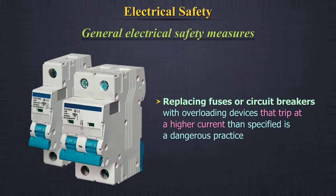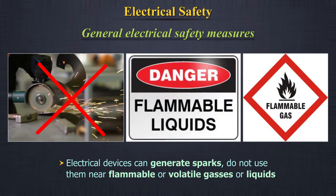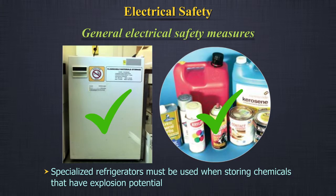Replacing fuses or circuit breakers with overloading devices that trip at a higher current than specified is a dangerous practice. Disconnect equipment attached to high voltage or high amperage power sources from the source, or provide a lockout device on the breaker box to prevent circuit activation before maintenance is performed. Because electrical devices can generate sparks, do not use them near flammable or volatile gases or liquids. Never place flammable liquids in a household refrigerator — the spark generated by the door-activated light switch can ignite fumes trapped in the unit, causing an explosion and fire.